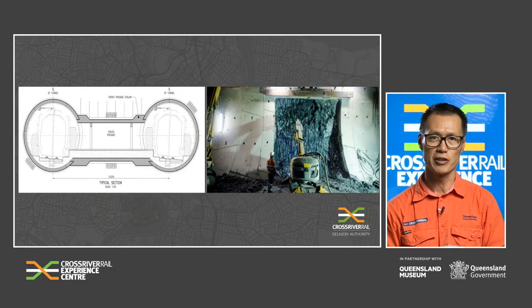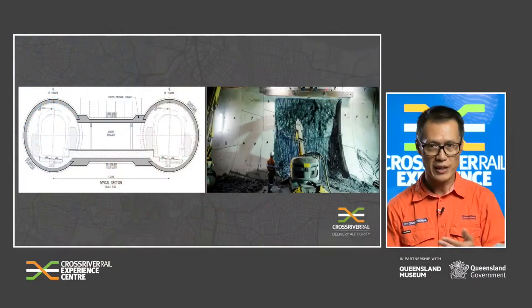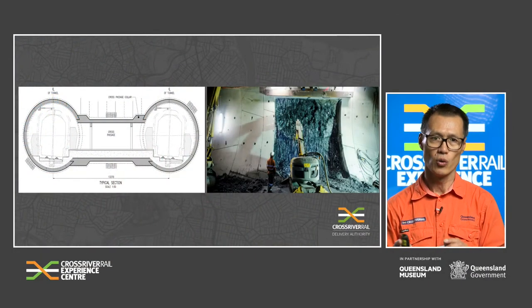Along the tunnel alignment, cross passages are located approximately every 240 metres. Cross passages are a passageway from one mainline tunnel to the other and are an important fire and life safety feature for an operational tunnel. In the event of an emergency, passengers will disembark, walk along the tunnel walkway to the nearest cross passage, and exit the incident tunnel into the non-incident tunnel. Once the TBMs have broken through at Albert Street, construction of the cross passages can commence. The process requires removal of the precast segments at the cross passage locations, installation of additional structural support to the collars, and then excavation — which, depending on the geology, might require rock hammering, drill and blast, or wire rope saw.